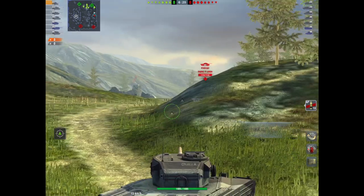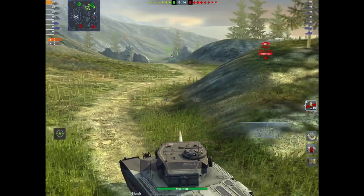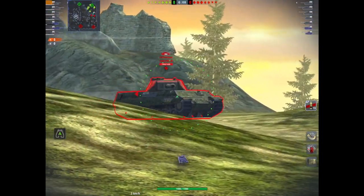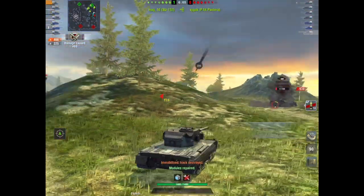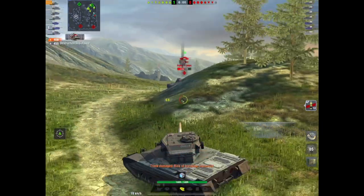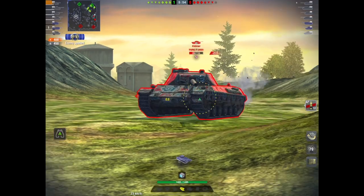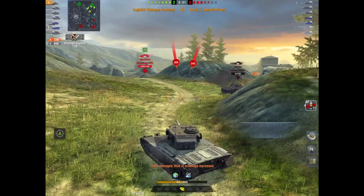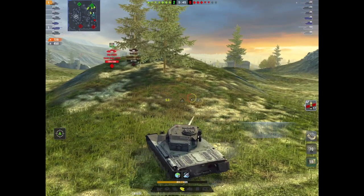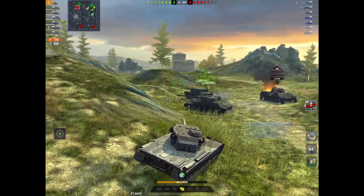I've got these two P43s — they're tier 7s pushing here. I know where they are. The other one's dropped off the map but he's going to be around somewhere, and lo and behold one of them decides to push — bad move. There's an SU behind me and there he goes. One shot, 468 damage. That front mantlet is absolutely rock solid. The Object 252U gets a smack in, but I've taken a kill, done 726 damage. Everything's great.